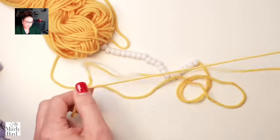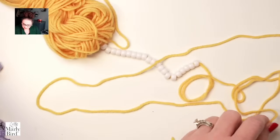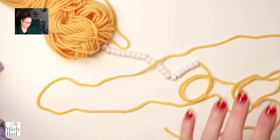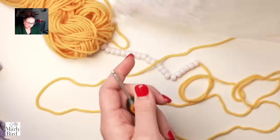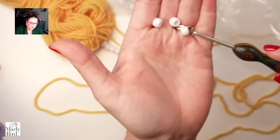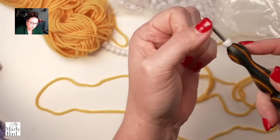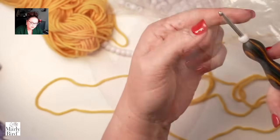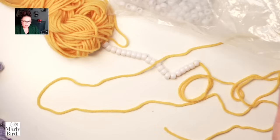If you don't pre-string beads, you can always apply a bead after the fact using a smaller hook. As long as your hook fits through the bead, you can grab the loop on your work and push the bead down onto it. This is a great way to add beads when you just feel like adding one right on the spot.